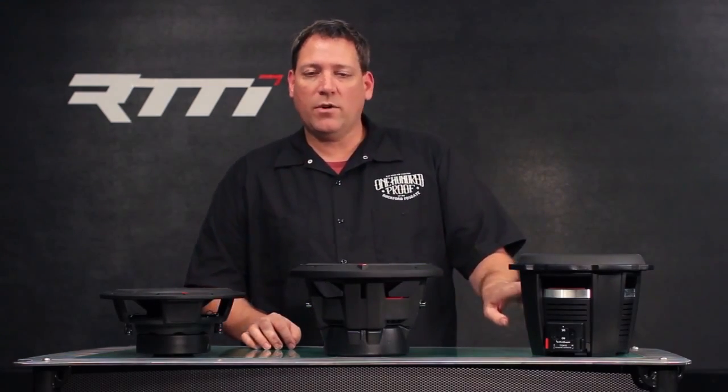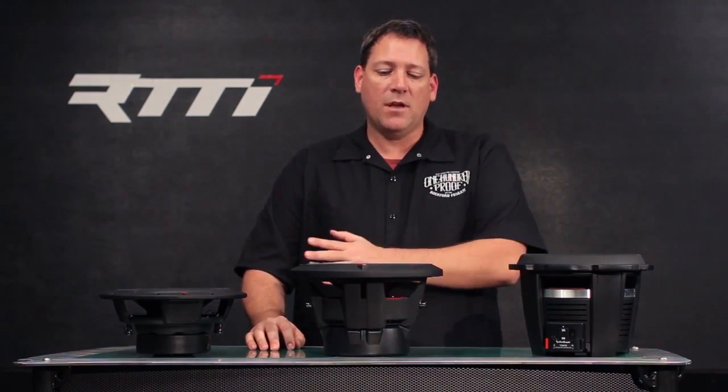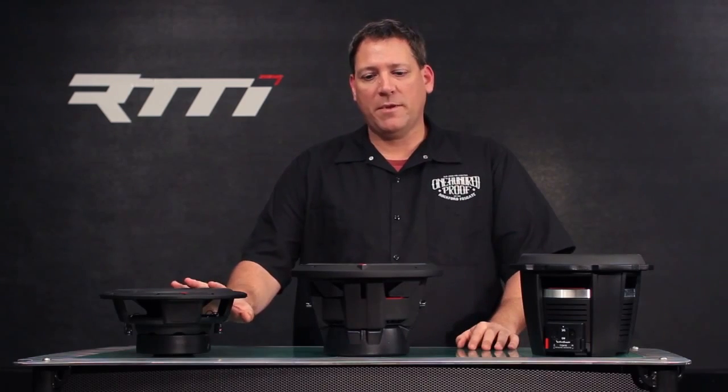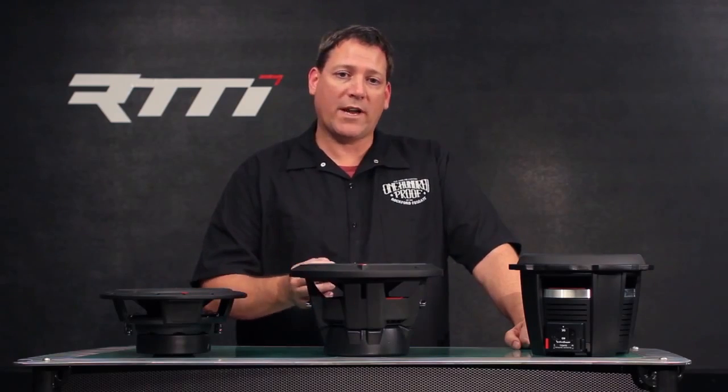Regarding tensile leads — a lot of manufacturers use a simple loop technique from the terminals through the spider connecting to the coil assembly. With the exception of our Prime speakers, our Punch and Power speakers all utilize a stitch tensile lead, which is actually stitched to the spider. The advantage is it maintains control, helps with flexibility, and helps prevent breakage or shorting between the two leads.